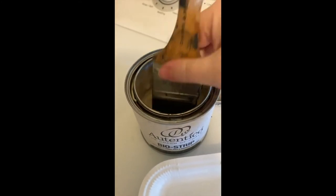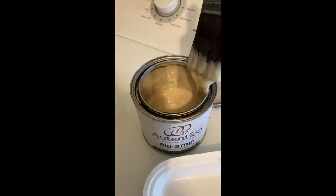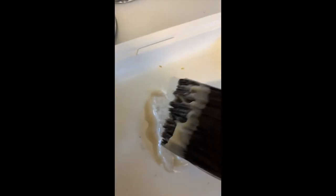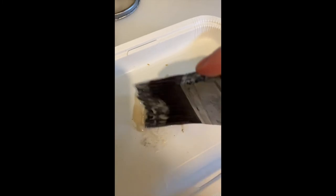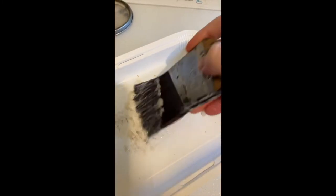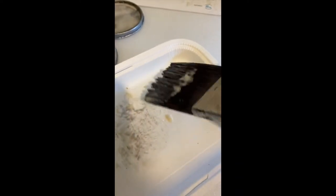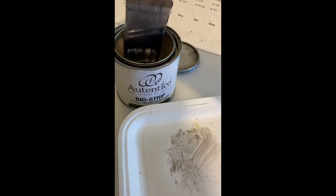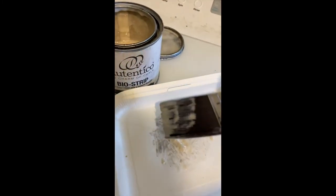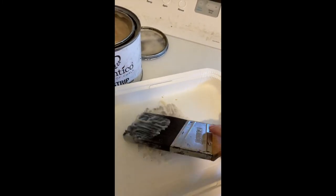Dip it in and get a really good coating on there — you don't want heaps. Make sure you're using something you can just throw away. You can already see it's pulling that paint off. Just push it in — you can use your fingers if you want. Just push it in and coat those bristles really, really well. I'm going to let that soak — a really good amount on there.